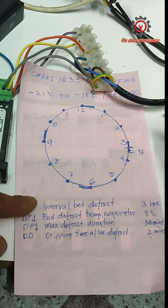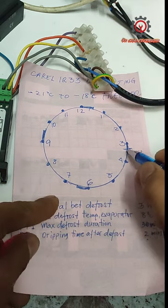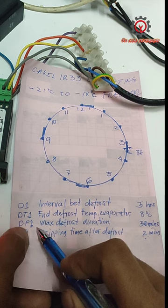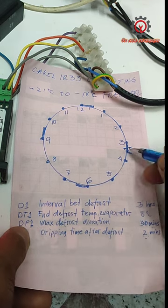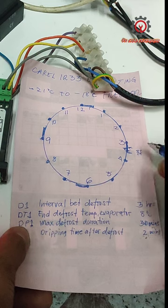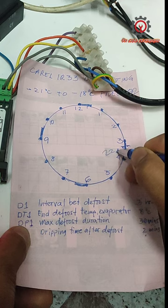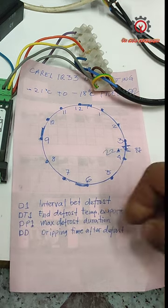The compressor and evaporator fan restart after the DD dripping time ends. So if the DP1 defrost duration stops at 20 minutes, then 20 plus 2 minutes DD equals 22 minutes total for the defrost cycle before normal cooling resumes.